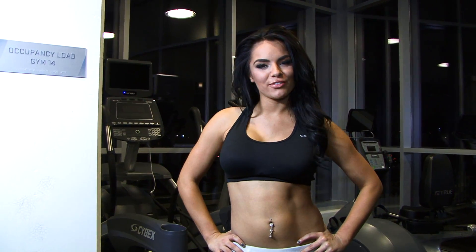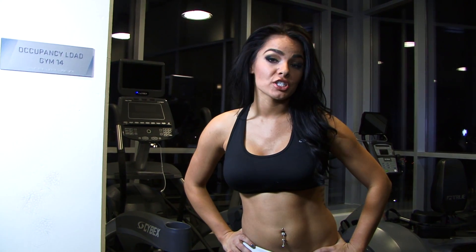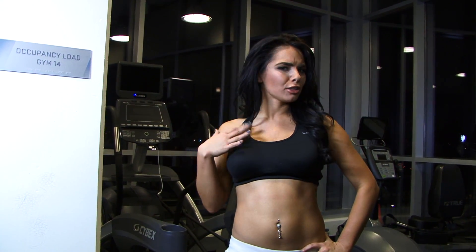Hi, I'm Ashley Weaver, and you're watching Peter's Knockouts. I'm going to be showing you a stretch today so that you can stretch your shoulder and a little bit of your chest out.